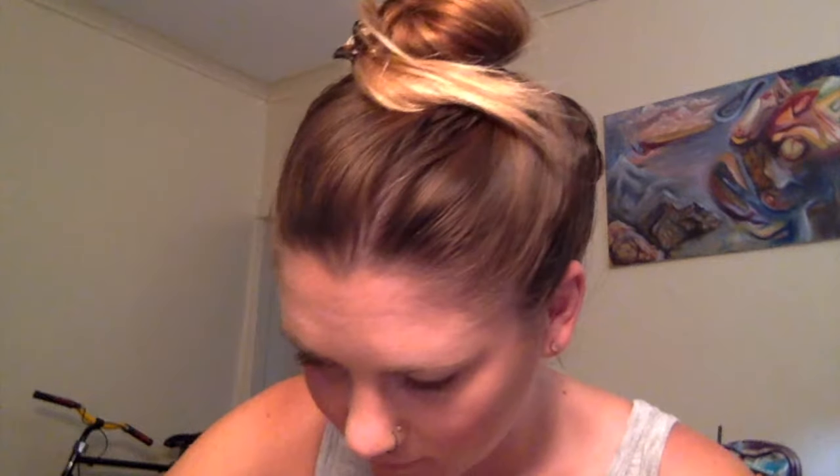Now we're going to move to the eyes. We're going to start with our Endless Pearl Eyeshadow, and that's going to go all over the lid. You want to make it noticeable — you want to make it stand out because it is a lighter color, so pack it on. Don't be afraid to really apply that eyeshadow down. I'm using a brush right here to apply it.